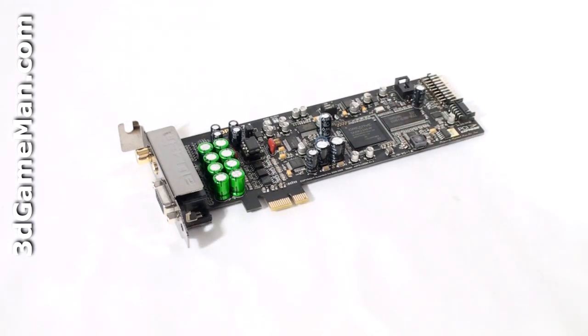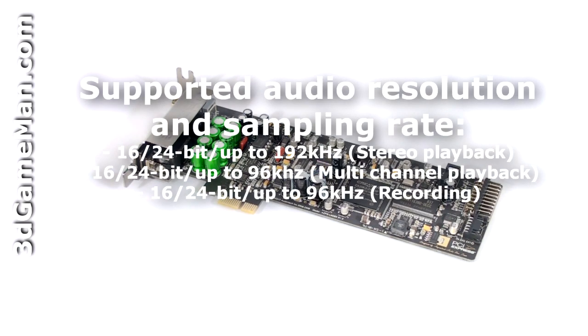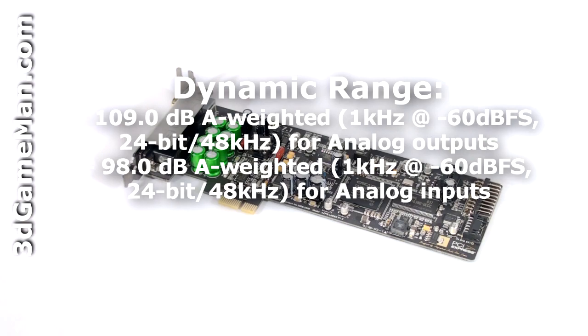This sound card uses the latest Creative Labs components and technologies. It includes a Creative X5 CK20K audio processor and 64MB of DDR-SDRAM XRAM for audio processing. The supported audio resolution and sampling rate is 16-bit or 24-bit and up to 192 kilohertz depending on playback or recording.